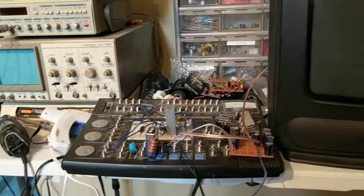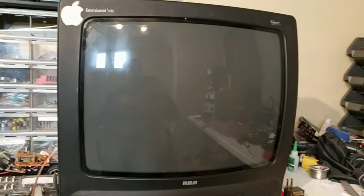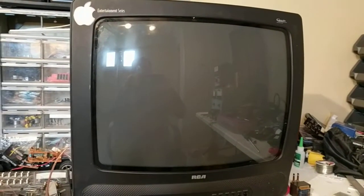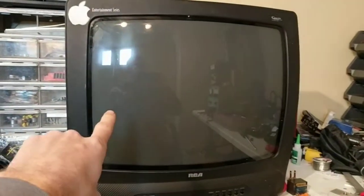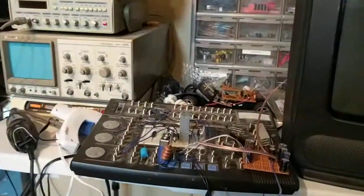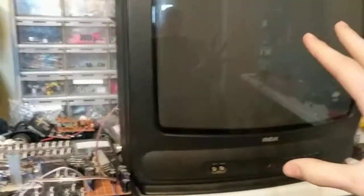Hello everybody, Science1324 here, and today I am back with this TV. If you haven't already, make sure you go check out the tutorial I did on how to turn this into an oscilloscope or into a music visualizer.